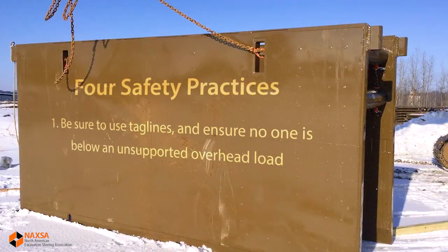Before we show you how to assemble and disassemble a steel trench shield, we'd like to review four important safety practices. First, we may be lifting heavy pieces of equipment into the air. We want to utilize tag lines for handling this equipment and make certain that nobody is underneath an unsupported overhead load.